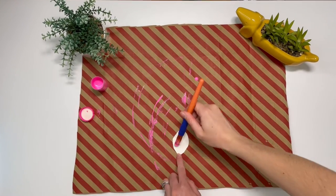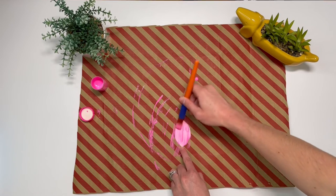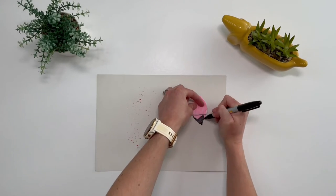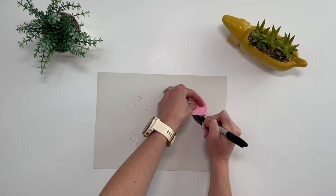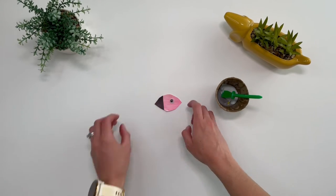Cut out an oval shape from the paper plate and then paint it pink and leave it to dry. When the head is dry, colour one section of it black using a pen to make a beak. Then draw or stick on a googly eye.